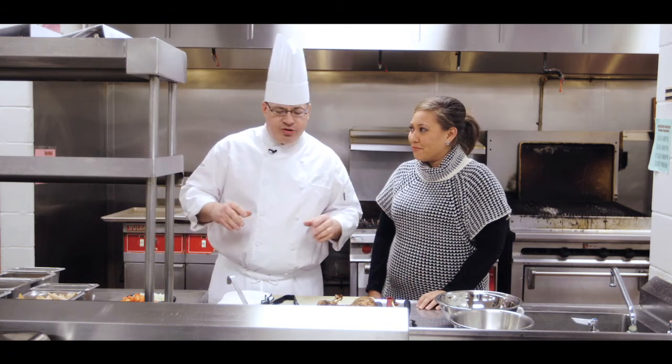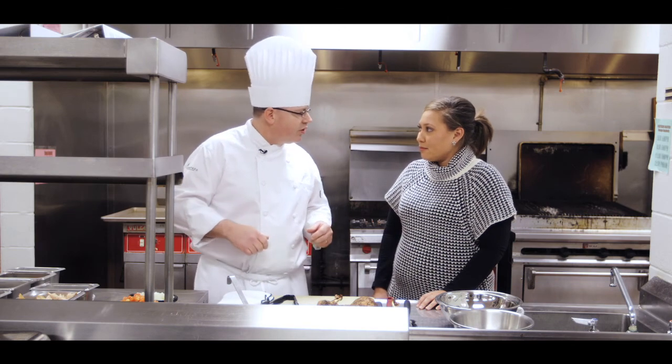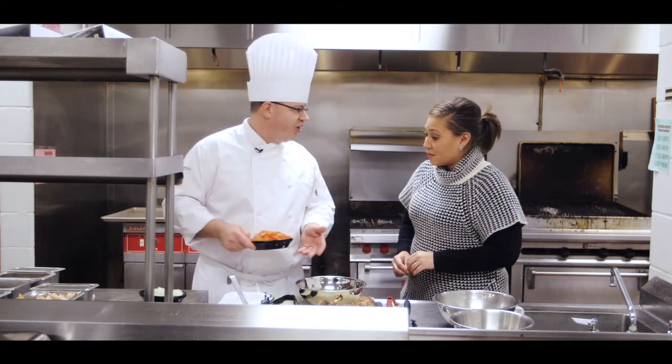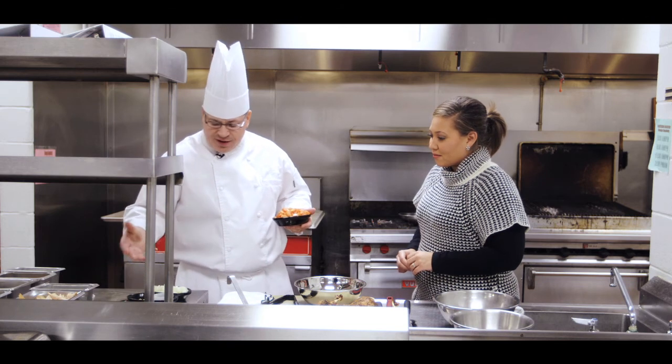The first thing we're going to do is make our pico de gallo. That's going to be our topping for our hash. Basically pico de gallo is just a fresh salsa — you've got about four or five components in it.